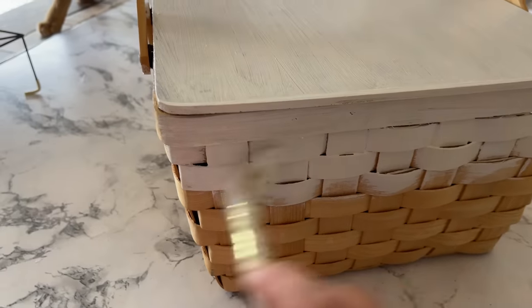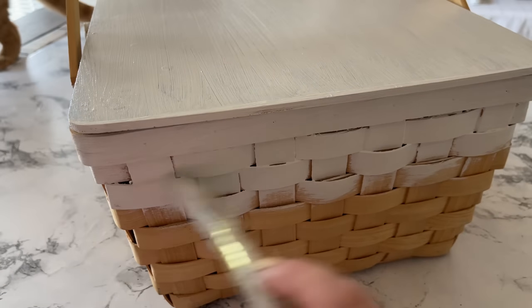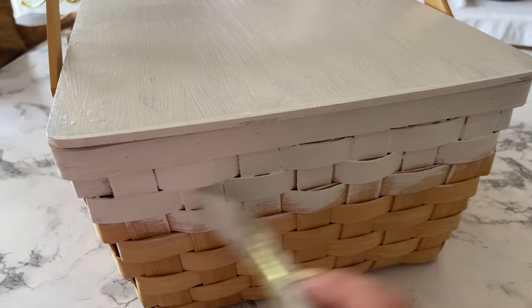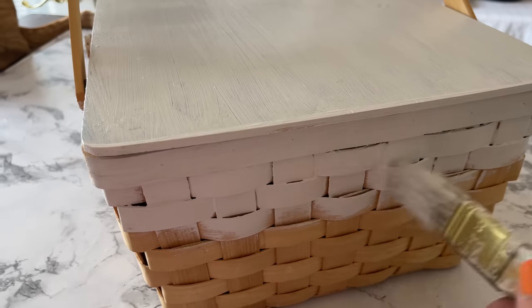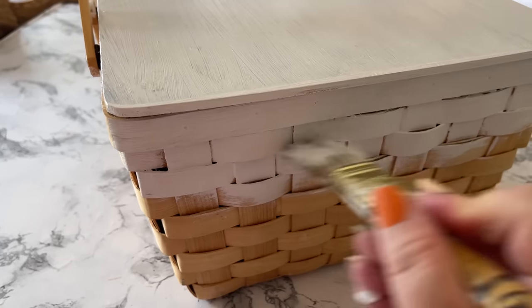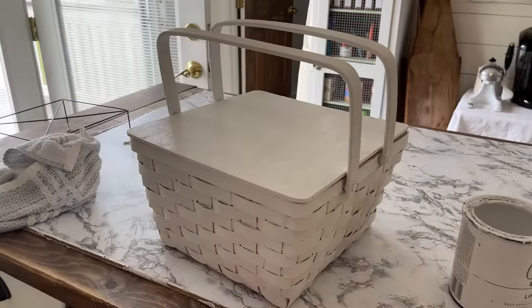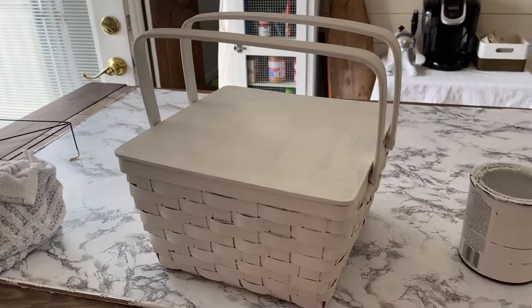I'm going to have to paint over them and I'm using Rust-Oleum linen white chalk paint. I'm hand painting this basket because I think that with its weave the brushed-on paint is going to work better for this project. Some of the other baskets I will be spray painting, just depending on what I think will take the paint the best.